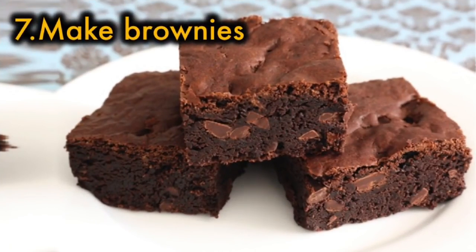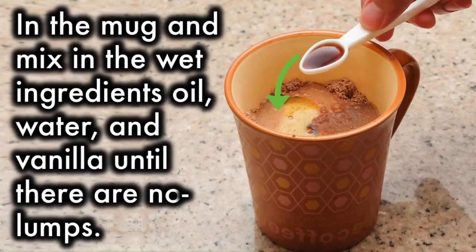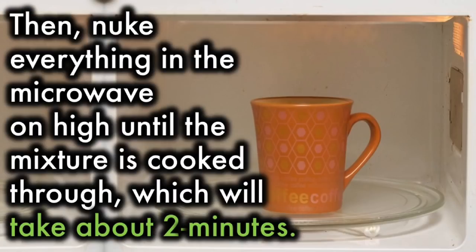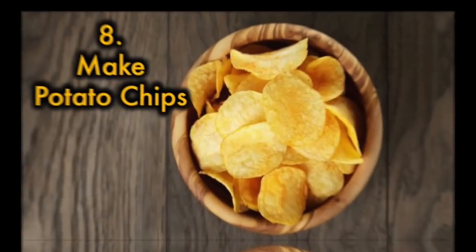7. Make brownies. Just mix all the dry ingredients — flour, sugar, cocoa, salt, and cinnamon — in a mug and mix the wet ingredients — oil, water, and vanilla — until there are no lumps. Then nuke everything in the microwave on high until the mixture is cooked through, which will take about 2 minutes. Microwavable brownies are perfect for when sugar cravings strike out of the blue.